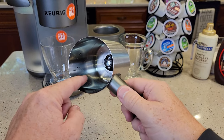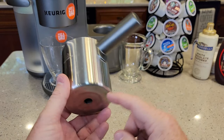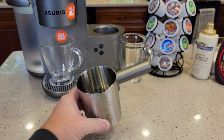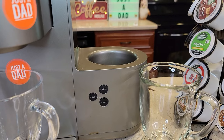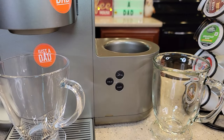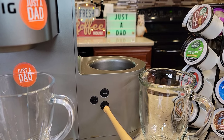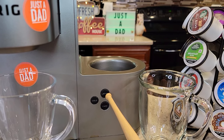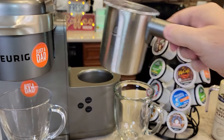With milk frothers, the milk kind of stains and you've got to wash it. Some of the ones with electrical connections you can't wash very well — that's what makes this the best part. It's got a lid, and the milk frother has its own controls. We can do a cold latte or a cold cappuccino, or if we press the button it's a hot latte or hot cappuccino. It will heat the milk as it froths it.